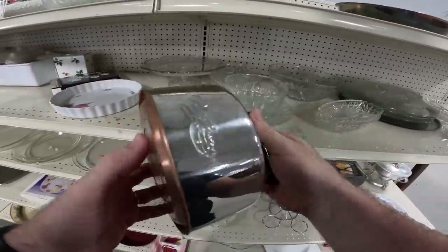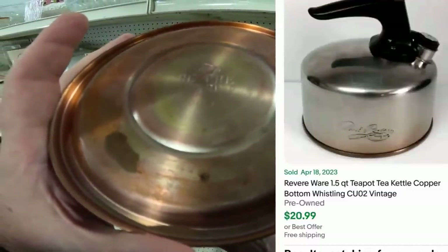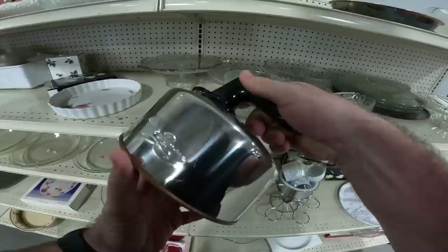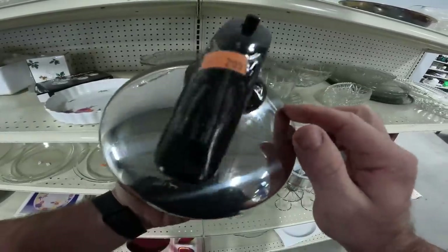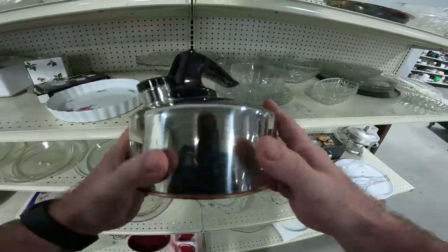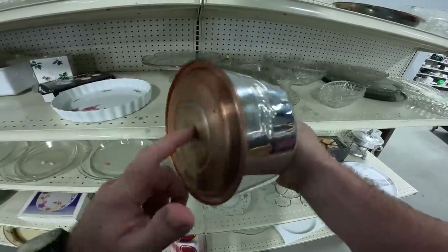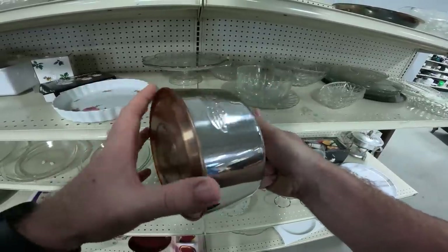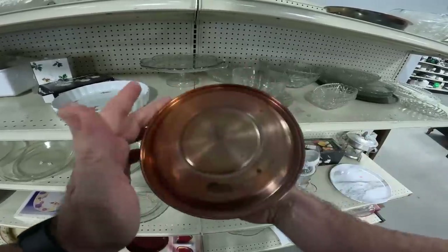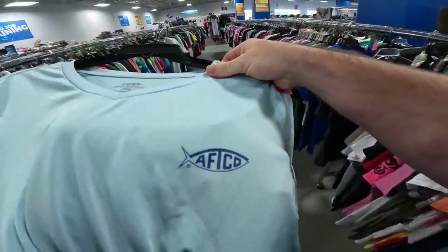Not a bad pickup here — this is the Revereware CU02 whistling tea kettle. I have a big rule now that there can't be any dents, because I used to pick these up for three bucks and they don't sell with a dent. This one just needs to be wiped down, no dents, actually in super good condition. The copper on the bottom looks really good. It's made in China so it's not worth as much, but still probably around $20 plus shipping — easy to ship, easy to list.